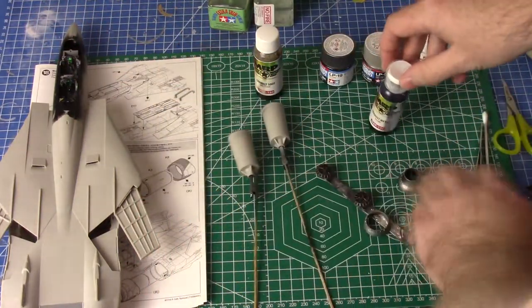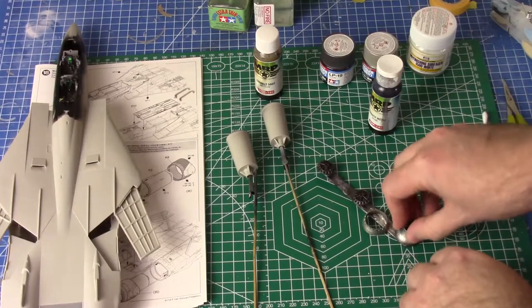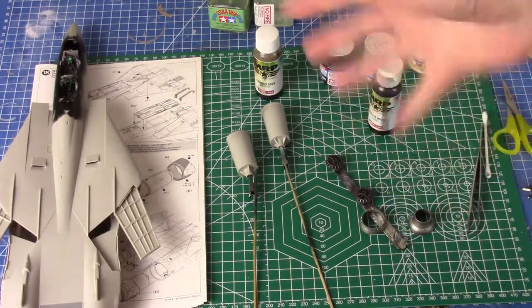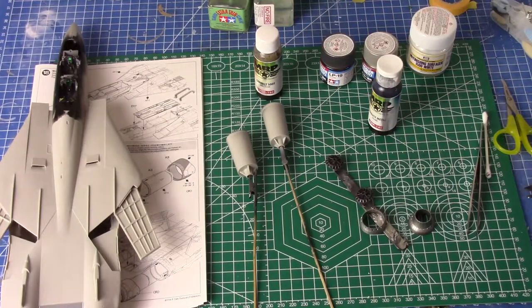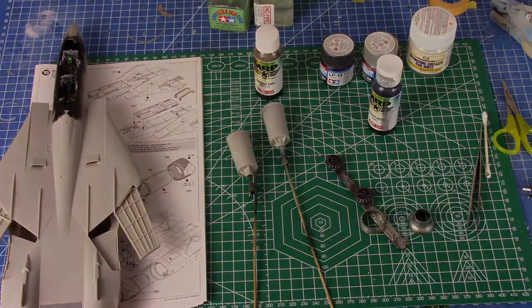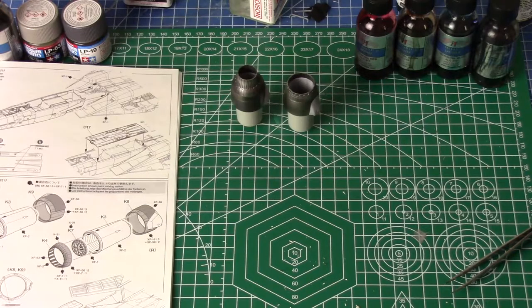So I'm going to airbrush the exhaust metal on these four nozzle parts, then come back with the soot on the inside, and then start putting it all together and we'll go from there.